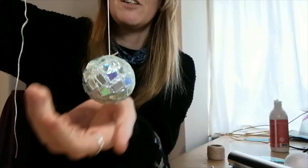So the first one I've got for you is a decoration — it's a disco ball. Let me hold it nice and close so you can see.